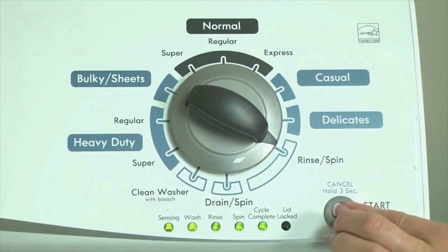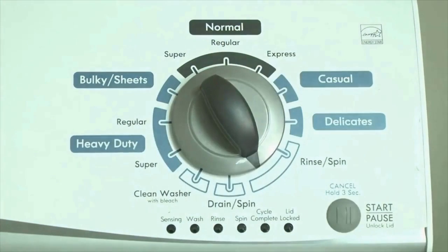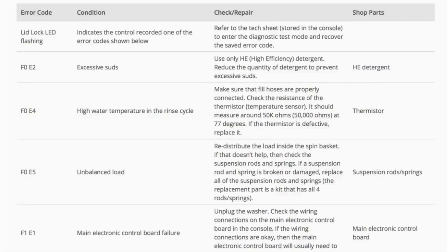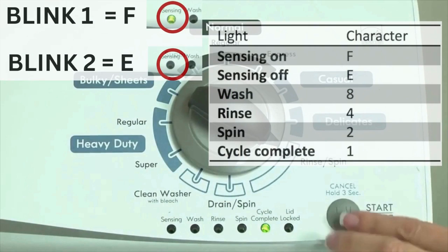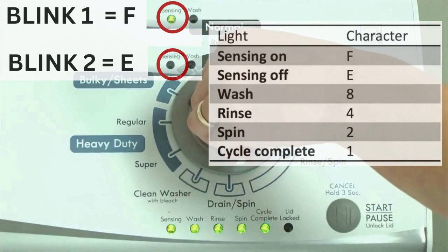Congratulations, now your washer is in diagnostic mode. We need to retrieve the codes — follow these steps to display the error code lights. Step 2: turn the control dial 1 click clockwise, then press the start button. Now you are reading the error codes. The control displays up to 4 error codes. Step 3: read the error codes.